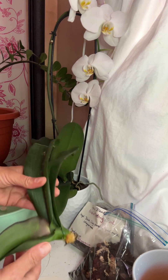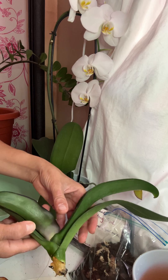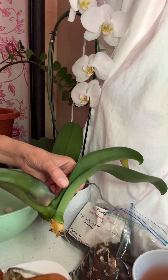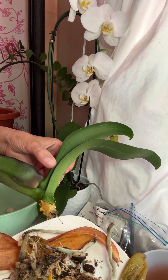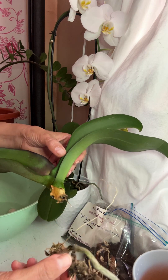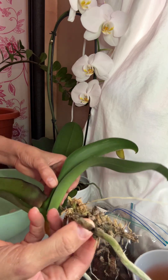I rescued this orchid from Lowe's discount rack. It had rotted leaves, it had rotted roots, the whole stem. Nothing viable.